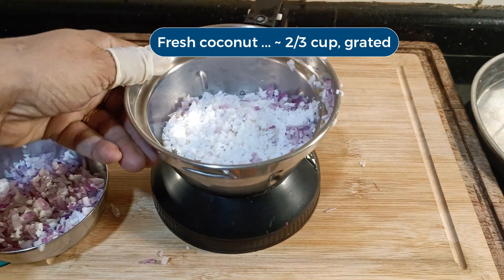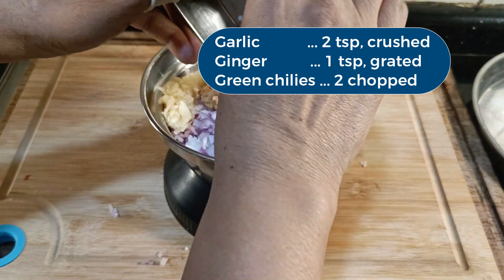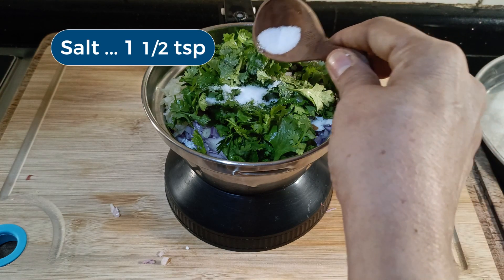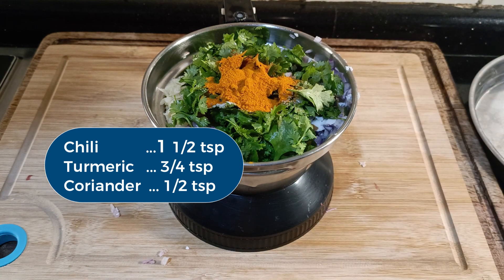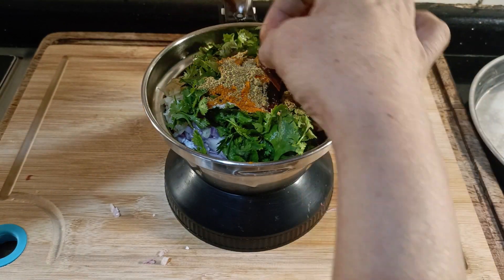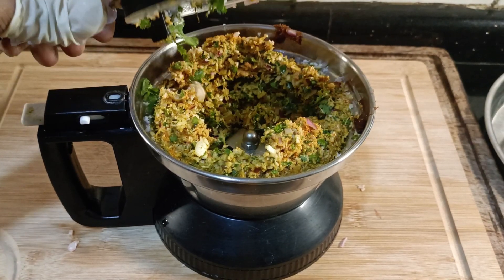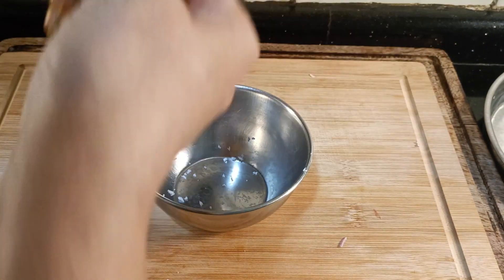Now, to prepare the cutlet mixture. The coconut, onion, ginger, garlic, green chillies, coriander leaves, salt, chili powder, turmeric, coriander powder, and tamarind paste or lemon juice — I'm going to pulse all the seasonings in the mixi once or twice. The point is to blend everything together and break down the large pieces. Here's how it looks on processing: coarse and dry. You can still see bits of onions and chillies. Transfer to a bowl and set aside.